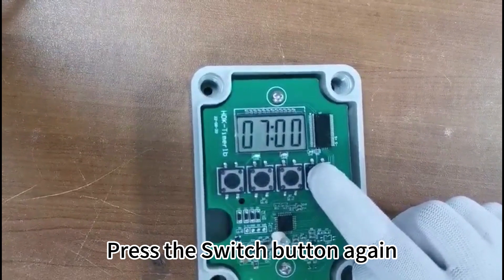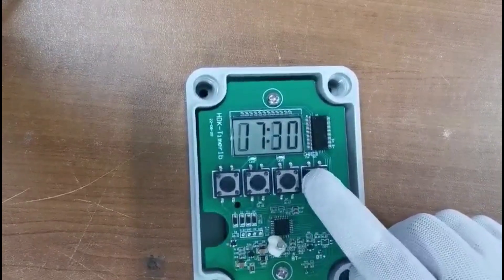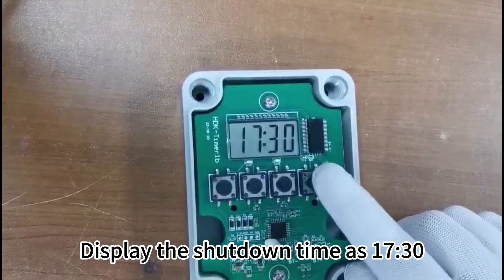Press the switch button again to display the startup time, which is 7. Press the switch button once more to display the shutdown time, which is 17:30.